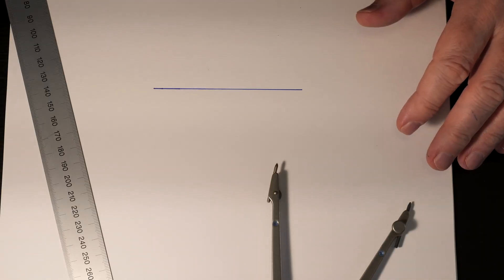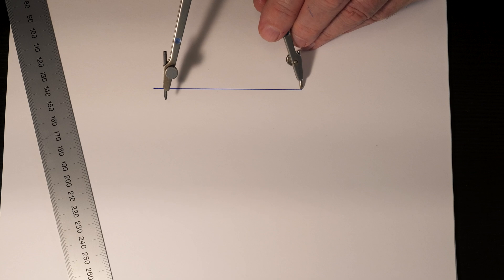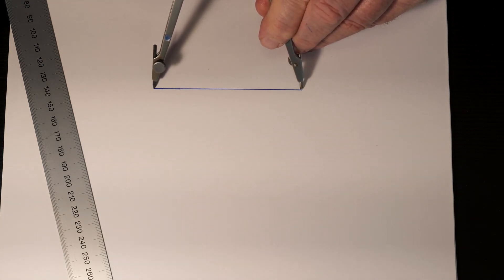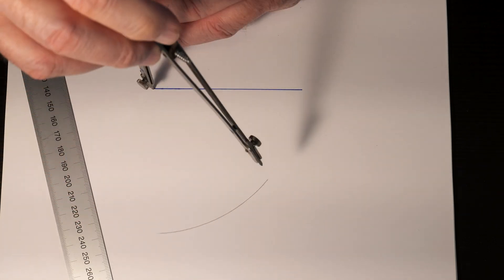Here's an easy way to create an equilateral triangle using just a compass and a straightedge. The first thing we're going to do is take our compass and set it to the length of one of the sides, then set the point at each end of that line and draw two arcs.